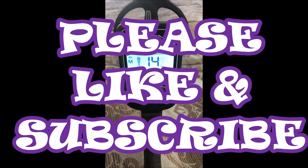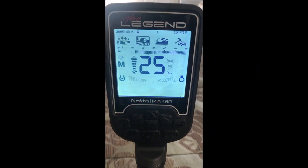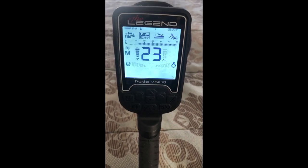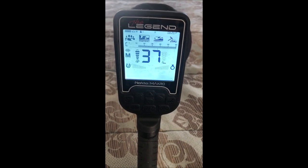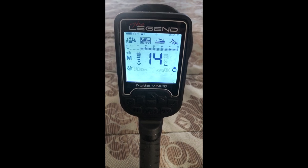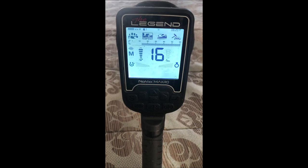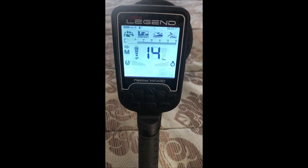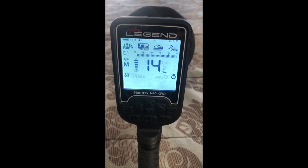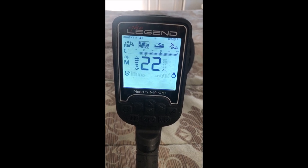All right ladies and gentlemen, Calcobra here. We are testing out the Nocta Legend — they were kind enough to send me a sample unit. We did the quick unboxing; keep in mind that was a sample unit, so a consumer purchased unit will likely be a little different. What I want to do is test out field and park mode, starting with field mode, which is what you'd use for relic hunting.